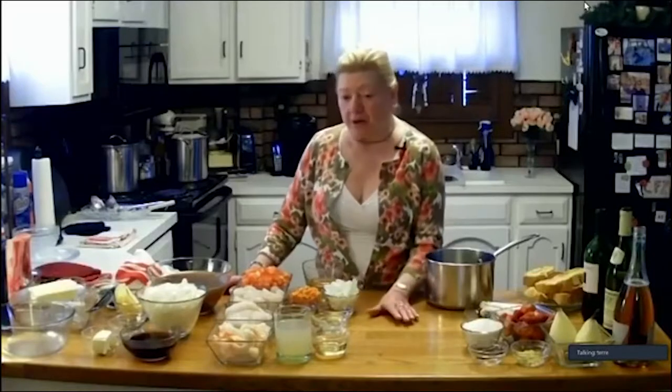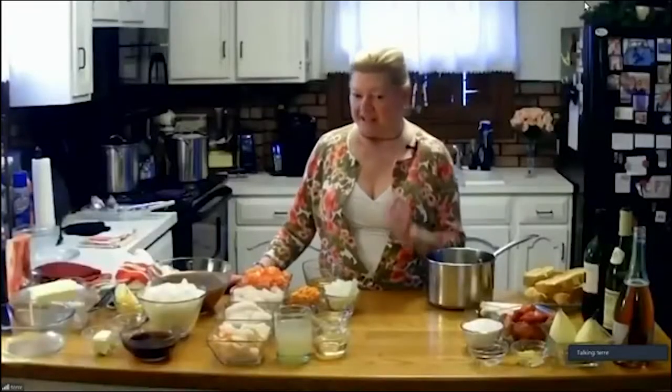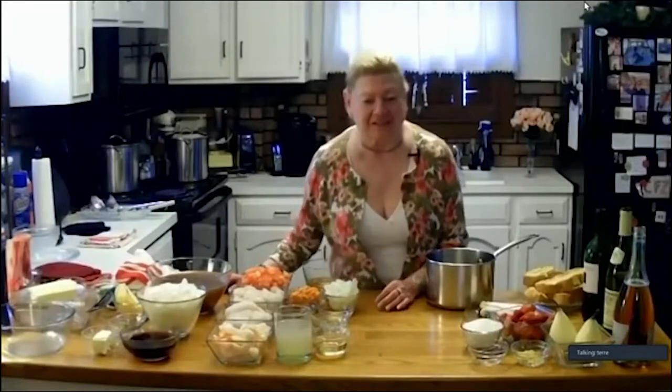A little bit about Paris - my first trip was years ago and I had a historic site bucket list. My second trip I went with Chelsea, and that was for one of my big birthdays, and I had a food bucket list. Mike, if you want to bring up that slide...